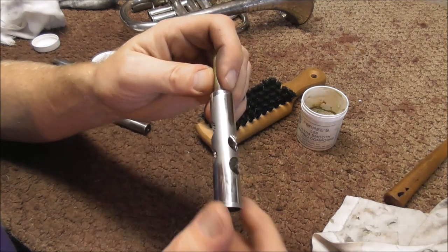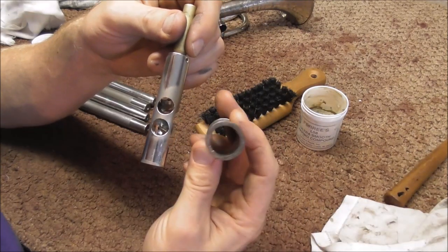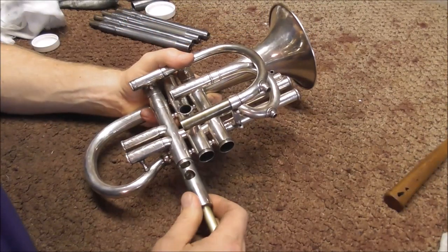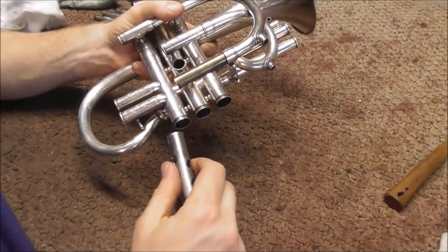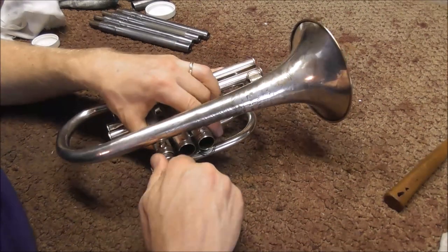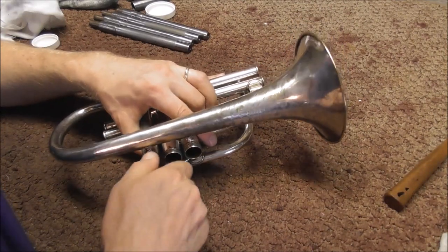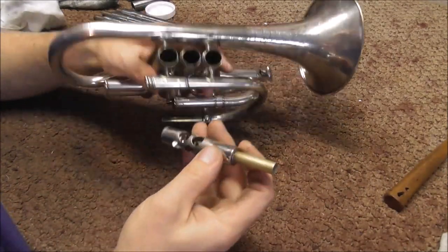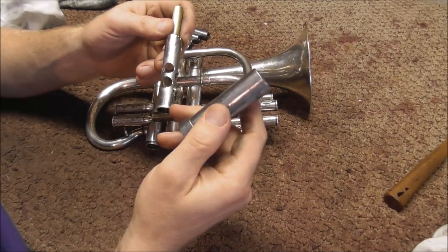There are a few places that are still shiny — that's where the valve is a little bit smaller and it's not making contact with the inside of the sleeve. Every time I lap it a little bit, I put it into the casing. It goes in part of the way, but it's still quite tight. So there's still a ways to go before the valve will work. It's getting close but it's not there yet. So I'm going to keep lapping it just a little bit at a time until this fits in there a little bit better — right now it is still too tight.